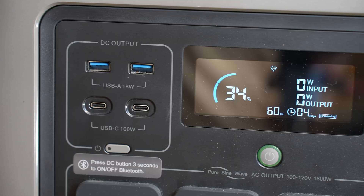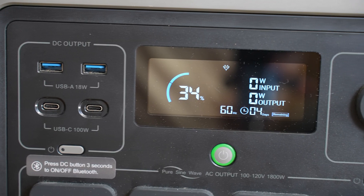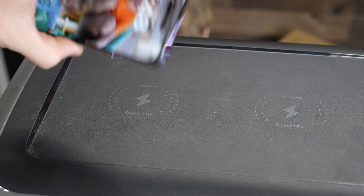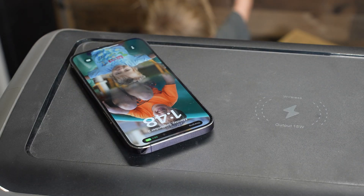Join me as we set up the equipment and see if it is truly possible to harness the sun's energy for 3D printing. Let's find out. So this is the AllPowers 1500 power station — it uses LiFePO4 batteries and it's got a capacity of 1152 watt hours.